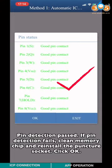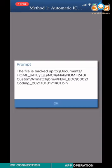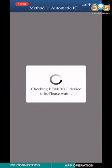Pin detection pass. If pin detection fails, please click Memory Chip and reinstall the puncher socket.